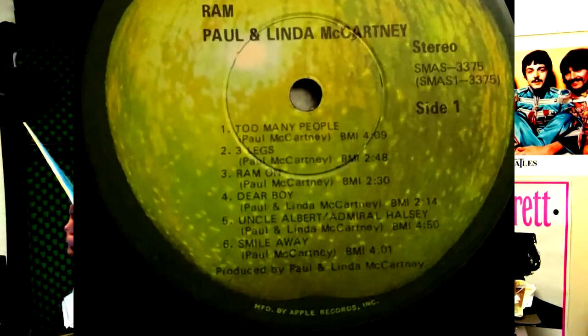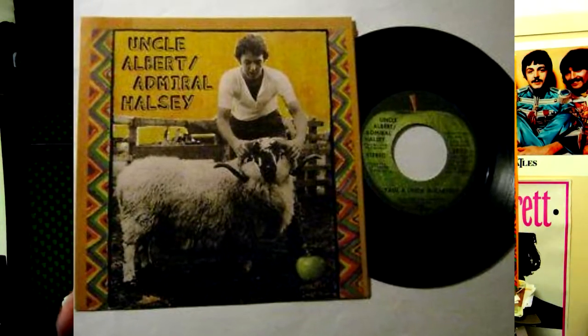Uncle Albert slash Admiral Halsey — if you listen to one song on this album, listen to Uncle Albert. It was also a single; I believe it was number one in the U.S. Smile Away is good — it's kind of more rocking.